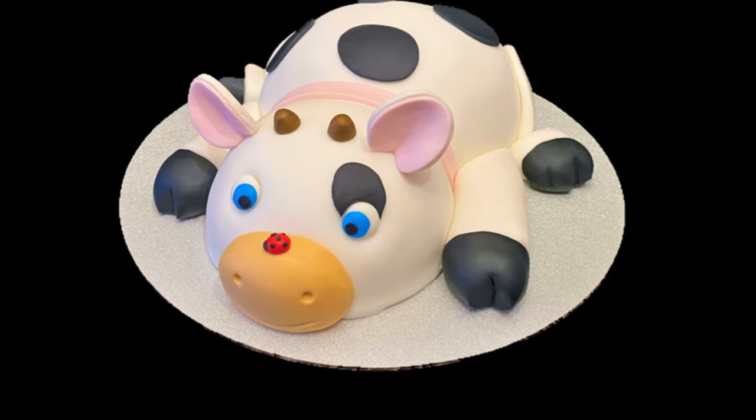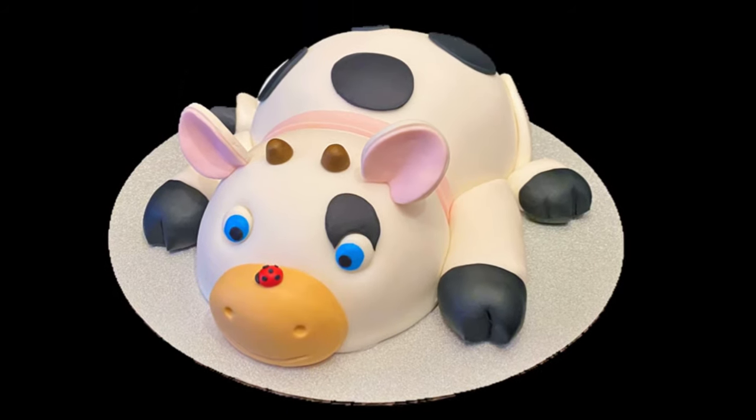Hi everybody, welcome to CakeTastic Cakes. It's Jen and I'm going to show you how to make a cute little cow cake.